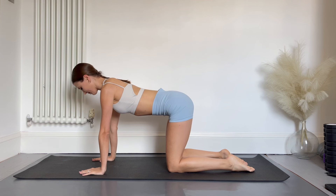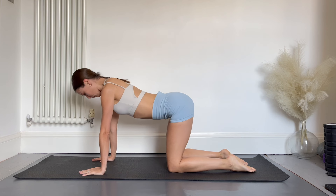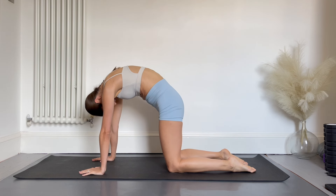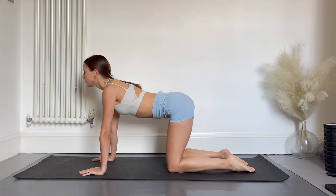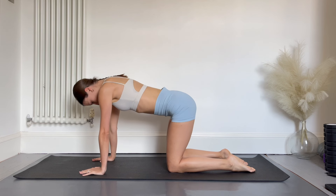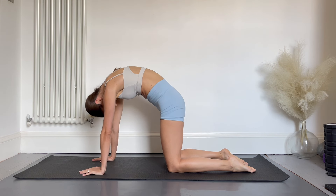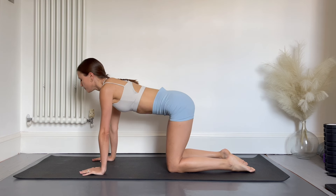Inhale as you arch the back, exhale as you lift the nose up to the ceiling. This should feel like a really nice gentle stretch and a great way to wake up the spine in the morning. There's no need to force this stretch — just go gently and combine it with your breathing.